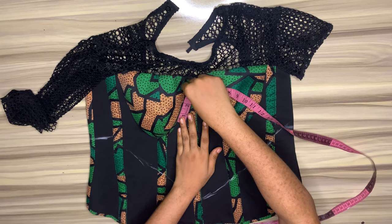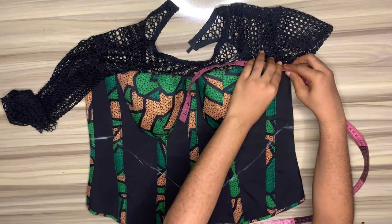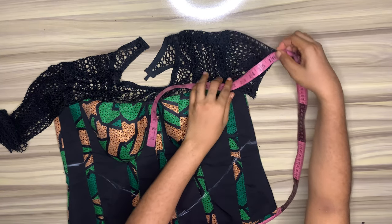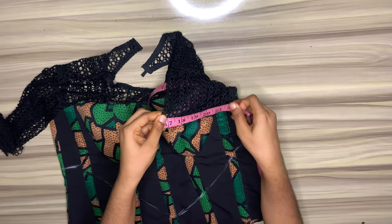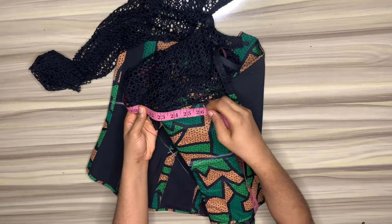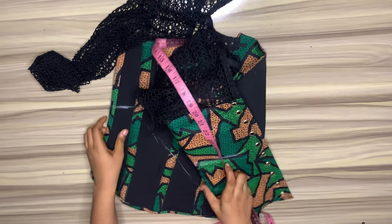I wanted to start from somewhere around the cup, just like how the picture is. I will take it round over to the other cup, I'll take it round the sleeve — just do exactly as I'm doing to the other side of the sleeve. I'll also take it to the back. This is where I wanted to stop: 25. Yes, I would stop at 25.